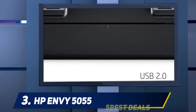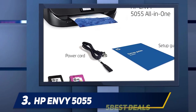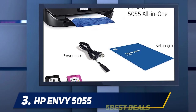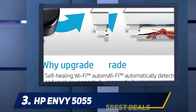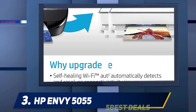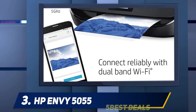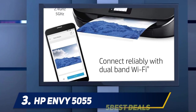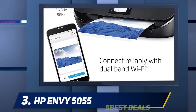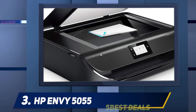Those with large hands may have a hard time loading paper. The main input tray is also the photo paper tray, meaning you can't load both types of paper at the same time. The printer also needs to be on when changing ink cartridges. The HP Envy 5055 has a poor cartridge system — it only has a single color cartridge, and both the black and color cartridges run out quickly, requiring frequent replacement.